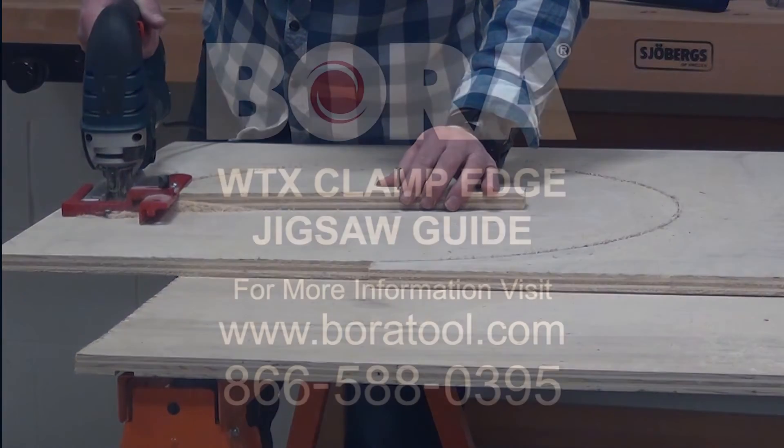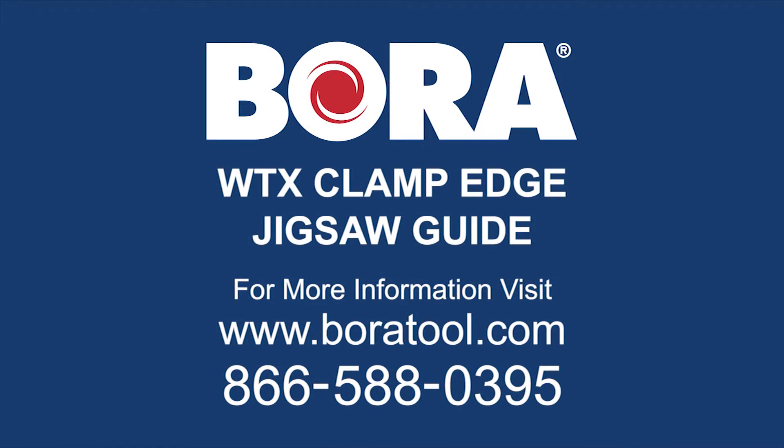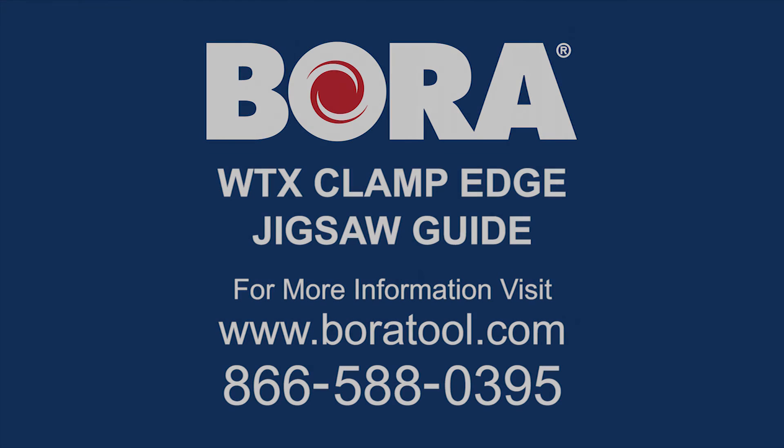Call 866-588-0395 or visit BoraTool.com.